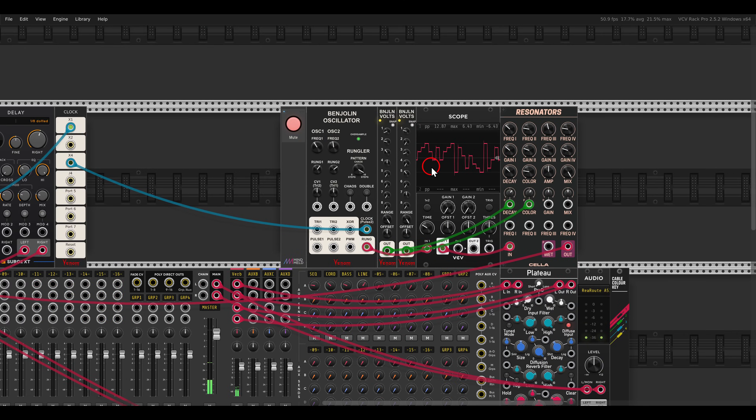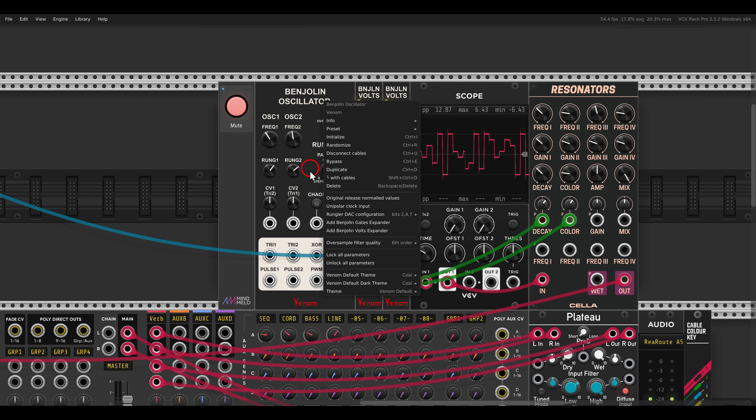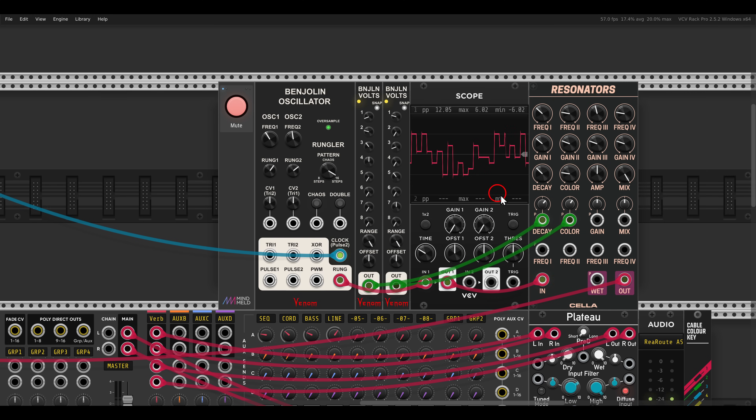Here I have a bass — I'm using the Benjolin oscillator, which is basically also a sequencer; you can see the output on the scope. I'm using the Benjolin to excite the resonators, and two of the volt expanders of Benjolin — in the right-click menu you can add the expanders — and I'm using them for modulation: the decay and the color. This gives us a sort of bass sound, again quite dynamic.